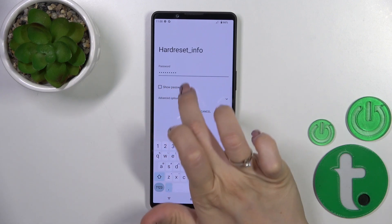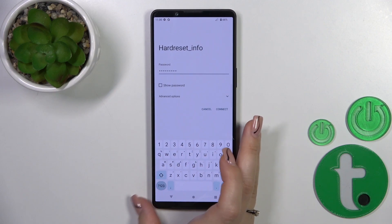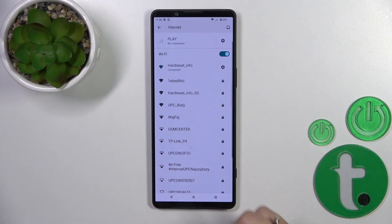If you want to see the password, you should click the Show Password checkbox. Then just tap the Connect button. Wait a couple of seconds and now we can see that our device successfully connected to this network.